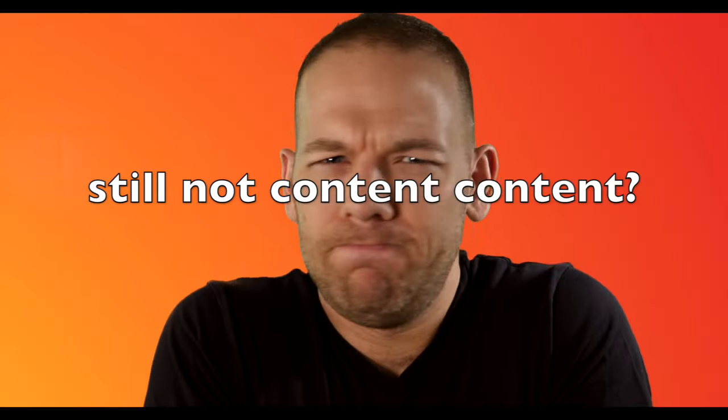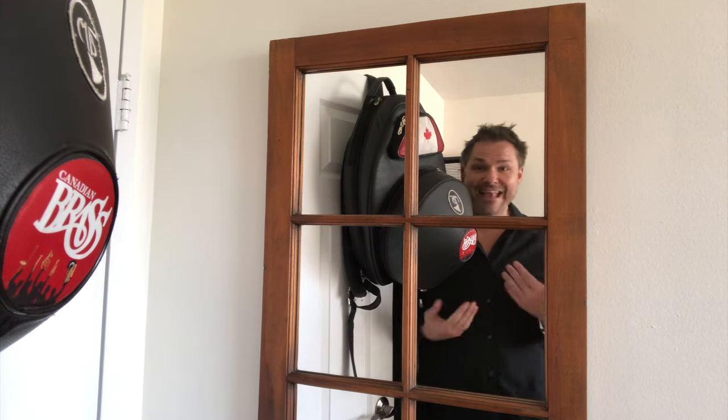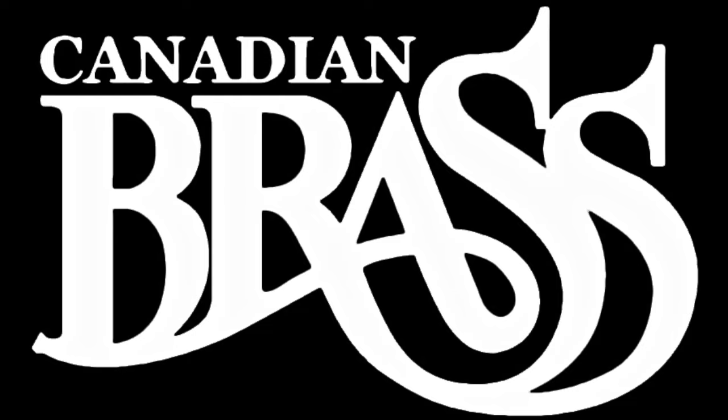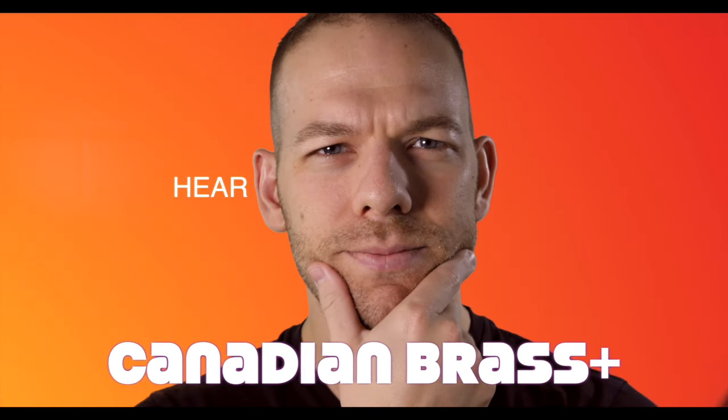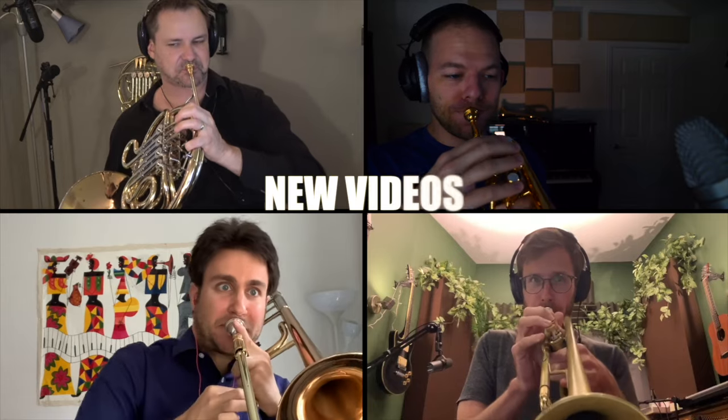Still not content? Well then, how would you like to be the first to know, see, and hear everything about Canadian Brass? You'll get just that with Canadian Brass Plus, where you'll be the first to hear and download any new single and see all new videos by your favorite brass ensemble from Canada. You guessed it — Canadian Brass!